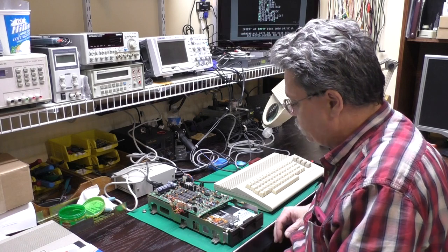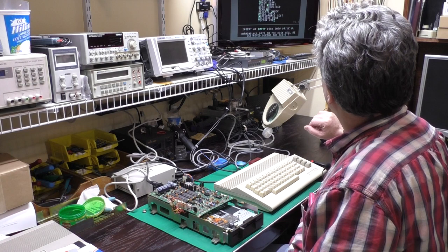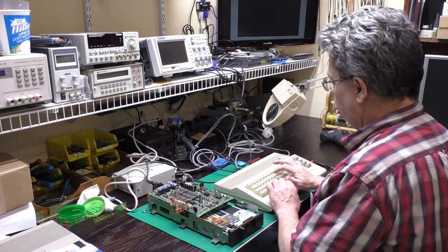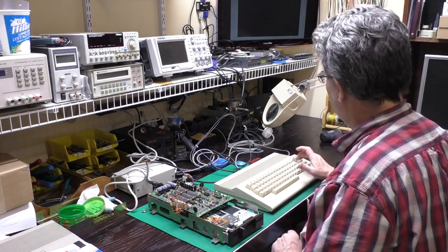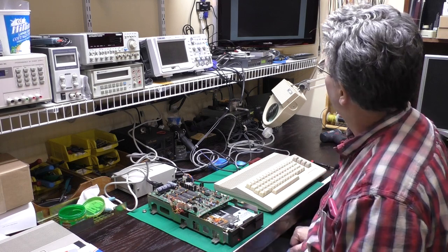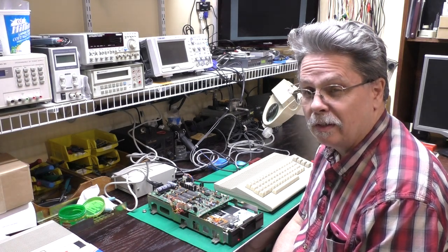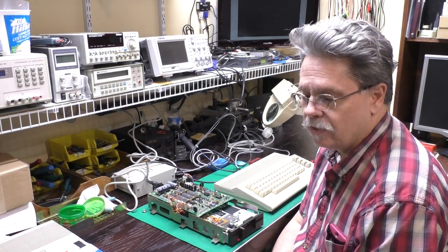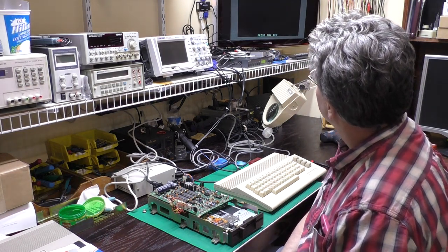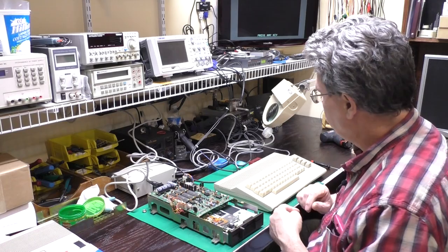Now we know the speed is correct and I've got a new blank disk in here. I am going to do a fast format — we'll just call this test ID01. If we're able to do a format, that's a good sign that the erase and read/write heads are okay. I'll try formatting it a second time with a different name because it should go through and erase.